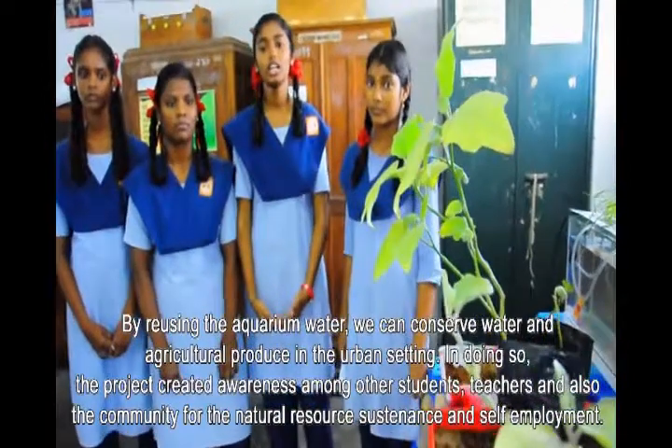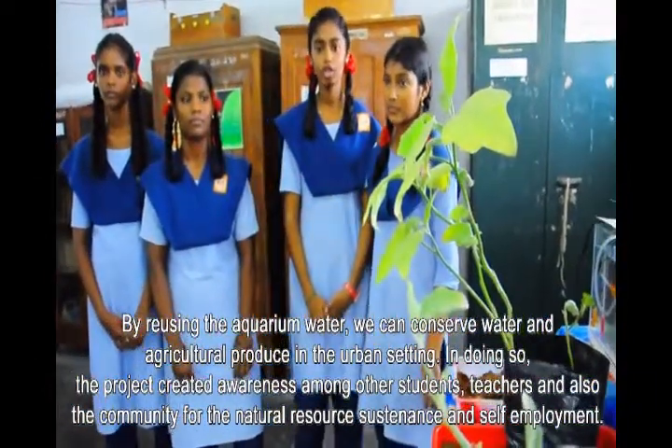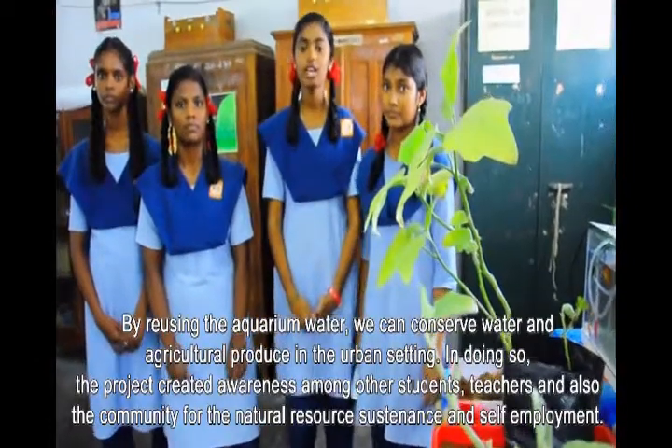In doing so, we can create awareness among students, teachers, and the community about natural resource conservation, self-sufficiency, and self-employment.